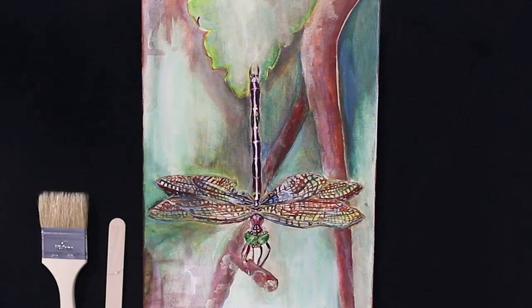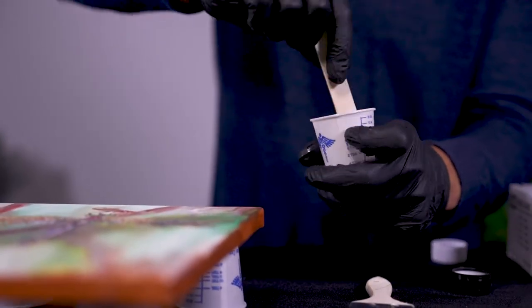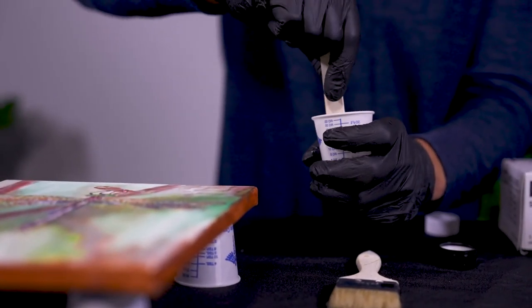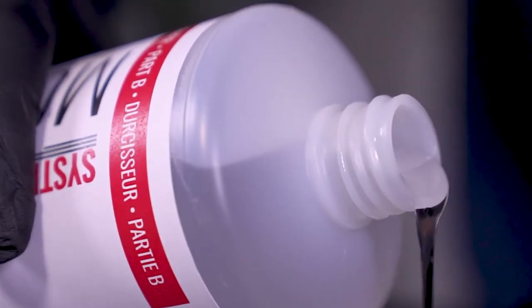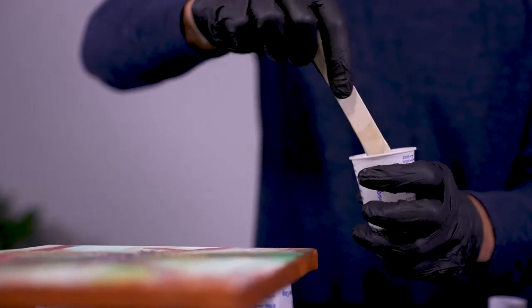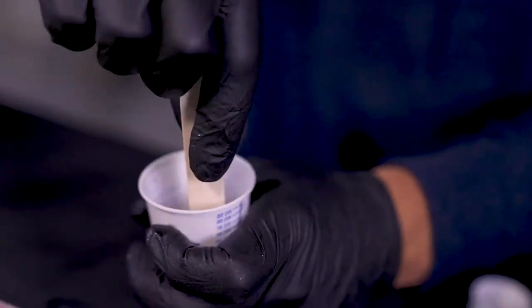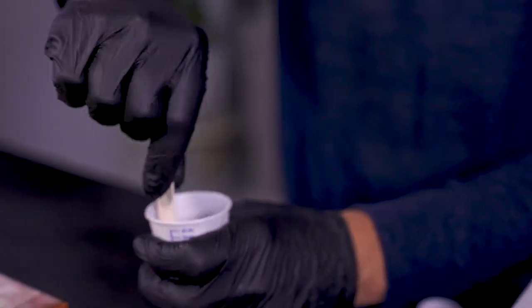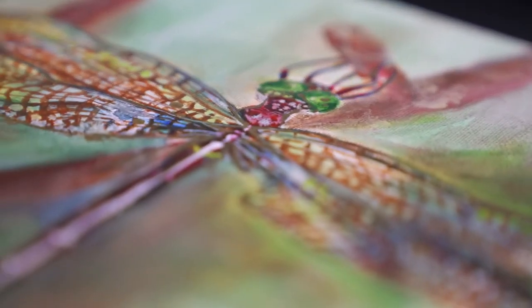A good rule of thumb when applying your seal coat is to start with half an ounce per square foot. I only need a tiny amount, about half an ounce here — a quarter ounce of resin. Pour the hardener directly on top of the resin, bringing the total volume to a half ounce. When you're mixing, make sure you're scraping the edges and bringing product from the bottom to the top. The epoxy will be cloudy at first; a small volume like this should be thoroughly mixed within 45 seconds or so.